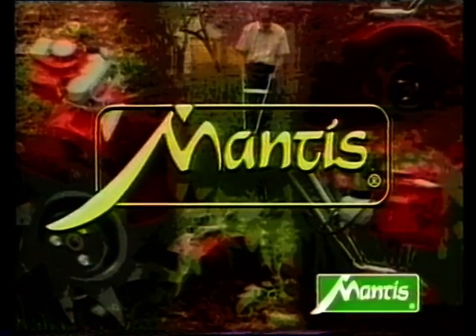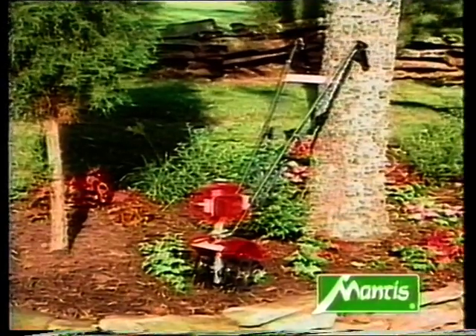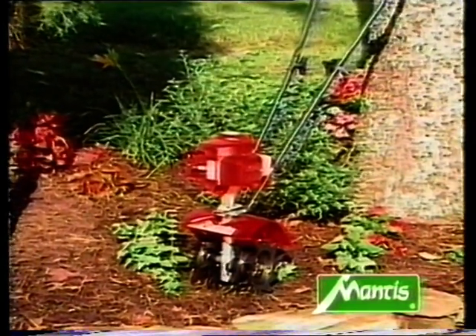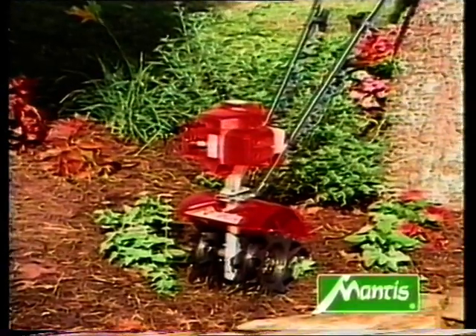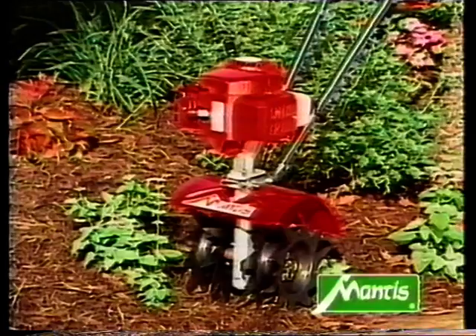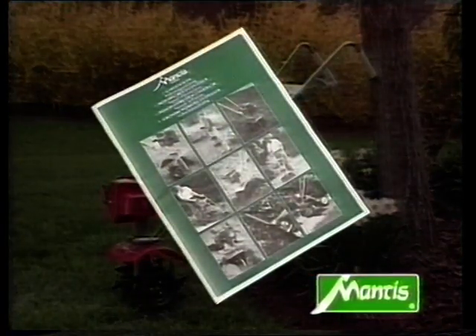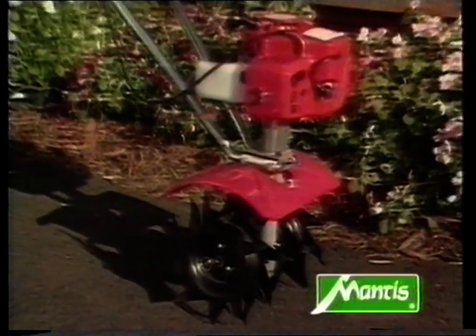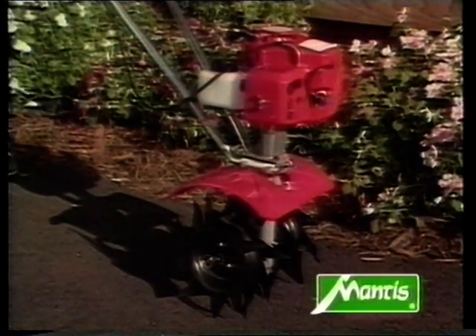Welcome to the Mantis gardening world. We'd like to tell you about the new Mantis tiller cultivator and show you how it can make a world of difference to your garden. Of course we can't show you everything in this one video. You'll find full information in the detailed instructions including important safety information, so once you've seen the video please read through the instructions carefully. Let's take a good look at the Mantis cultivator, which is a rotary hoe or tiller and a lot more besides.